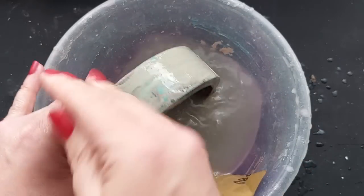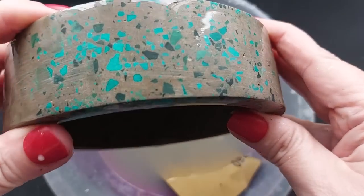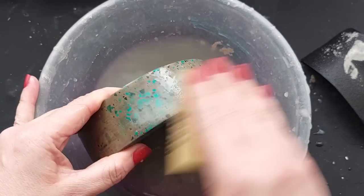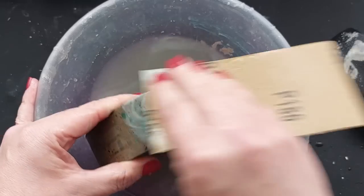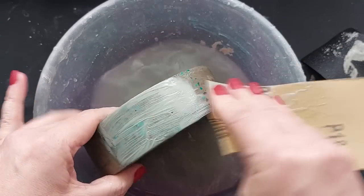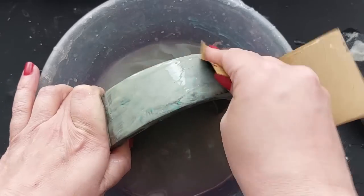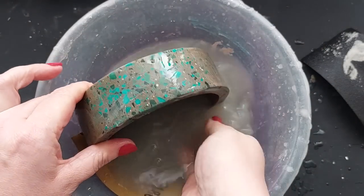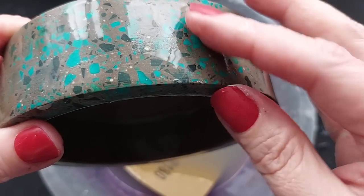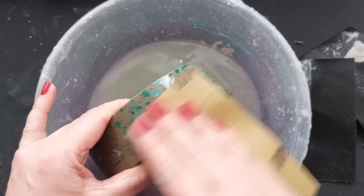The downside of 80 grit is it scratches the surface beyond ridiculous. You could go straight in with a higher grit and spend hours, but I'm too lazy. Jumping to 180 grit — it's still a deep grit that exposes more terrazzo chips while starting to take down those scratches. Then up to 400, adding water constantly — sand, add water, sand, add water.